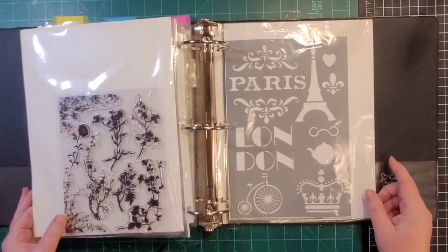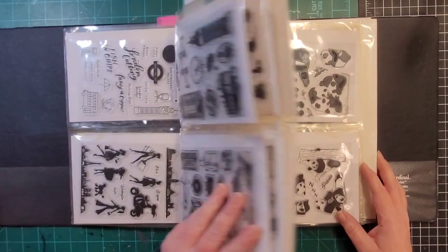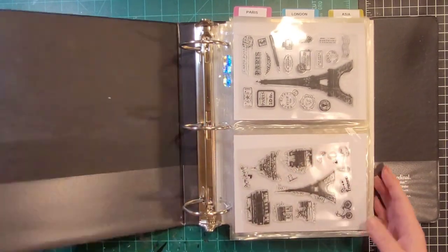With the stencils I use either mica powders or paint, which can both be done before baking on the clay. Alright, so that's the travel binder — I guess I could call it 'world' or something, but right now it's called travel.